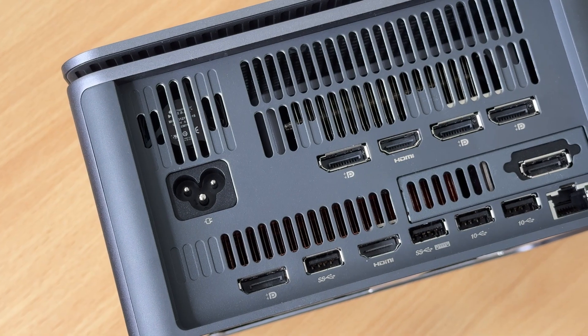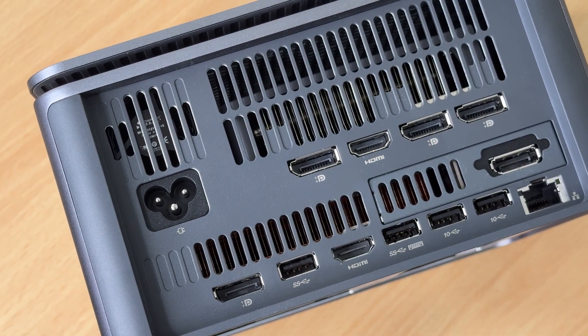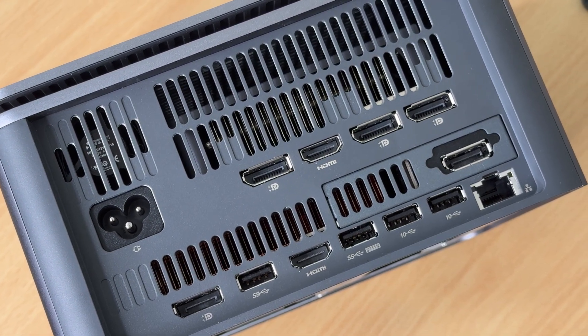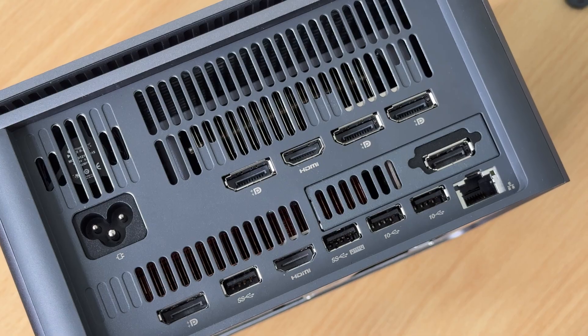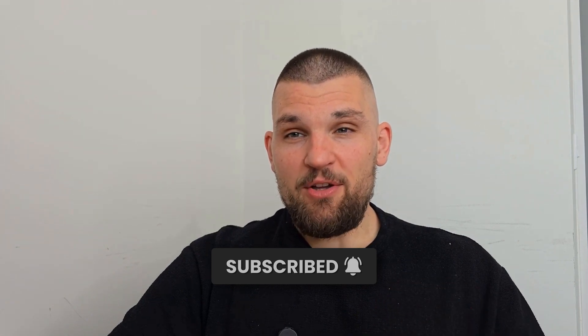The build quality of this device is also spot on — it feels like a proper piece of kit and not some plastic mini PC. The all-metal construction means it dissipates heat well and it feels substantial without being heavy. All in, I think this is something much more useful and versatile than a Mac Studio. It's a proper homelab workhorse that doesn't look like it belongs in a server room. The lack of Thunderbolt is genuinely perplexing and you're stuck with the GPU you buy, but for homelab work, this thing is just enough.